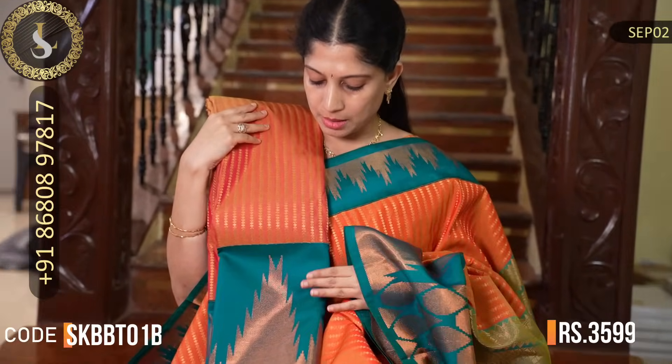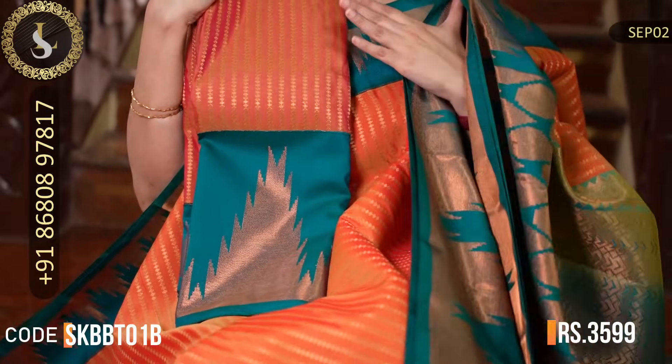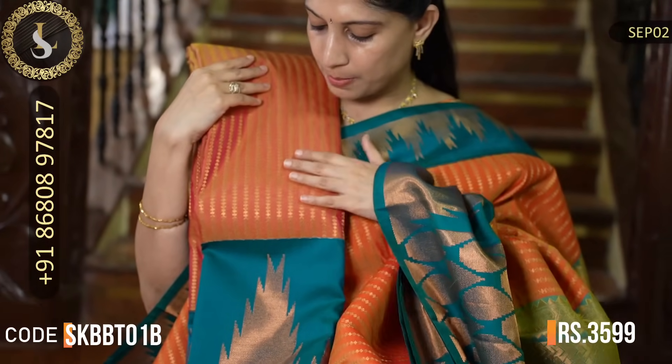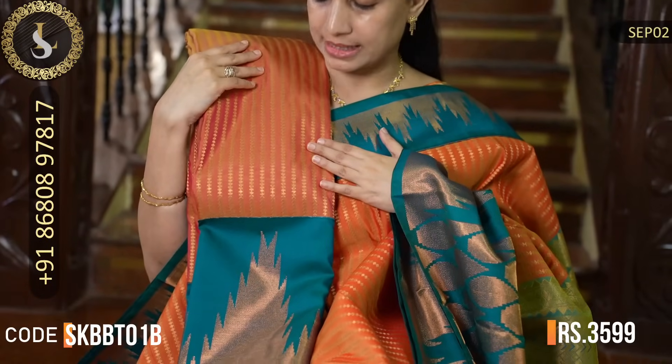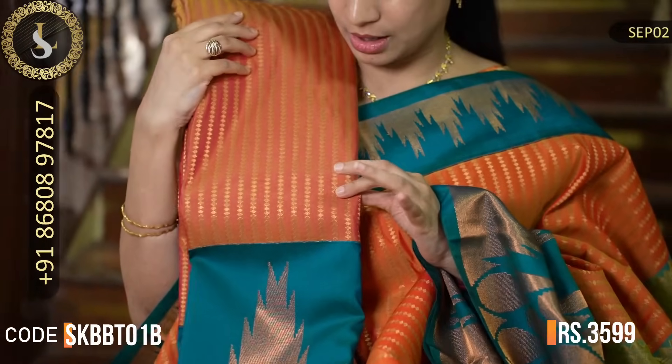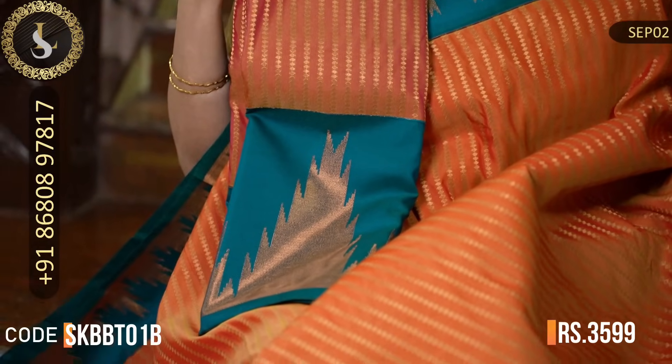The next saree is similar to the previous one — the border color, border design, and body design are exactly the same. Just the body color has a slight variation: one has a pink mix and the other is more orange. That is all the difference.